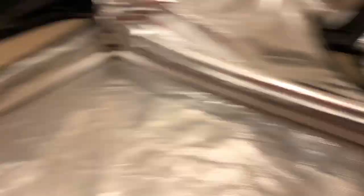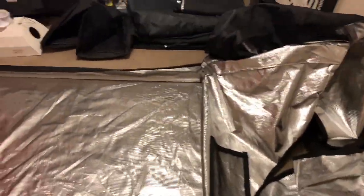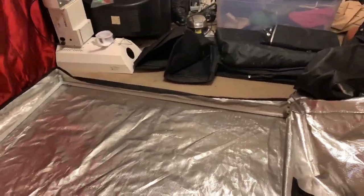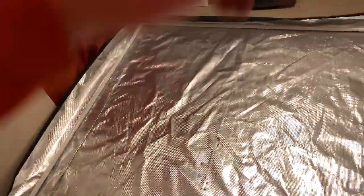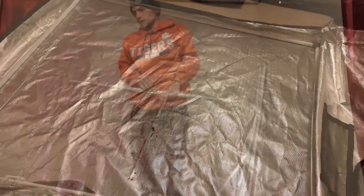Once you get all your A's in and your angles, that kind of pulls itself a little tight and you start to see the bottom of the tent. We're gonna go ahead and do the other A's and the angles so we can put the roof on, and as soon as we get done with that I'll explain what's going on. See you in a few.